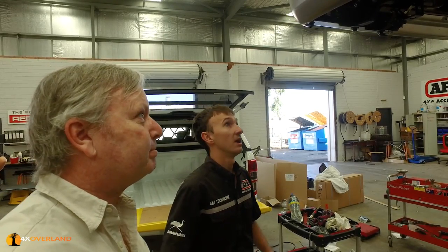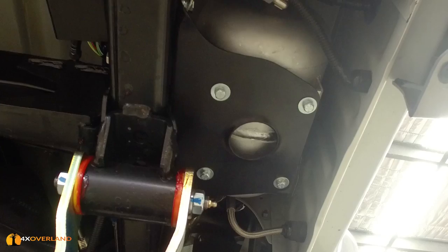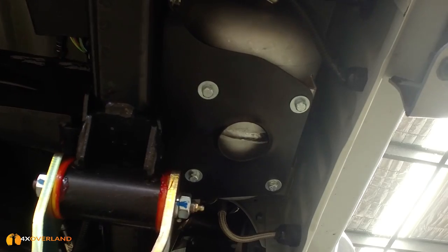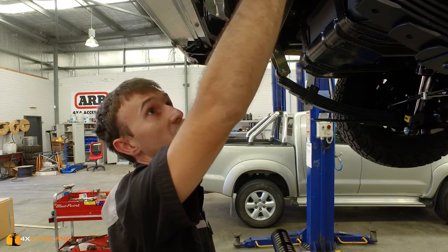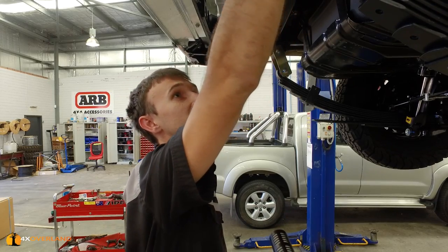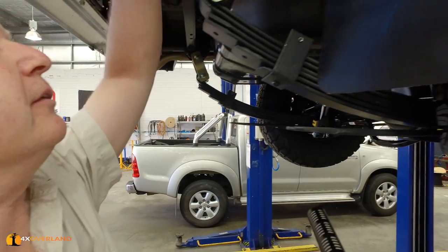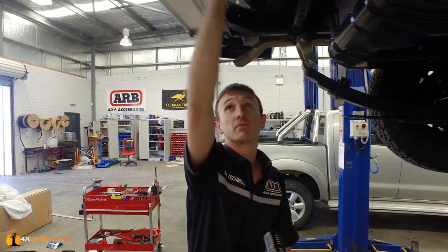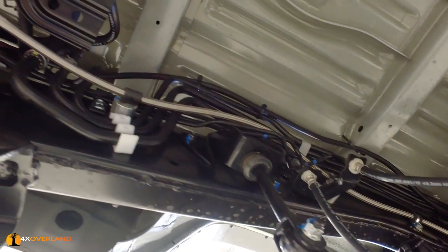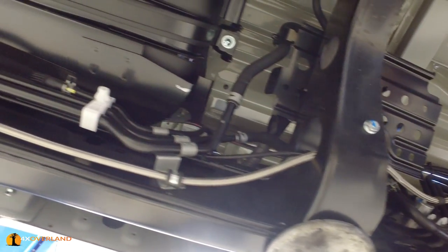For the air system, we've fitted a four-litre air tank underneath the vehicle into a space that isn't utilised by anything at all. We've manufactured a bracket — no vibration, clearance all around it. We've run our new ARB braided airline so you can use fittings wherever you want and place them wherever you need. In this case we've placed one at the front and one at the back.